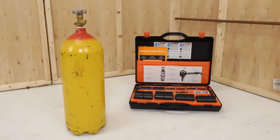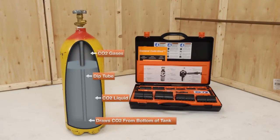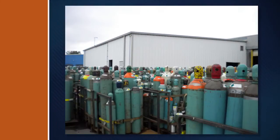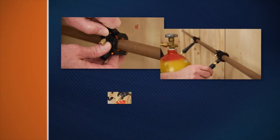It uses liquid carbon dioxide, or CO2, from a dip tube type cylinder that flows through the freeze head to form dry ice at temperatures of minus 110 degrees Fahrenheit. CO2 cylinders can be found at any welding supply house. The Cold Shot is easy to use — just clamp the freeze heads onto the pipe, attach the hoses,